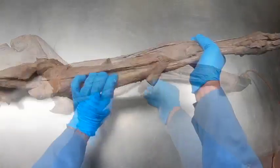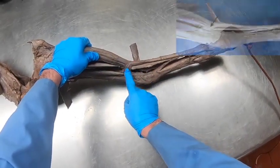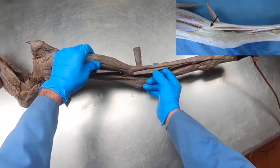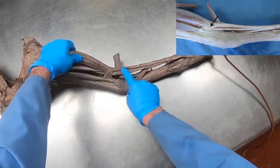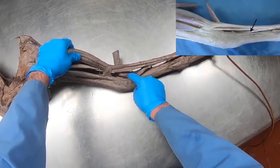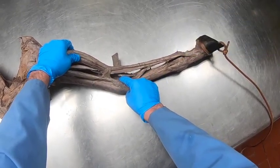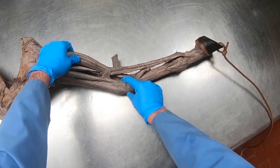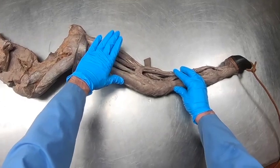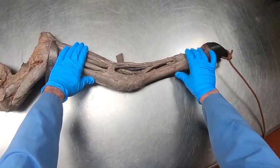So now we have the shoulder, the elbow, and the carpus maintained. In addition to these, we have what are called check ligaments. We have the superficial digital flexor here with the proximal check ligament, which attaches to the radius. Then from the deep digital flexor tendon we have the distal check ligament, which becomes continuous with the palmar carpal ligament on the palmar aspect of the carpus.